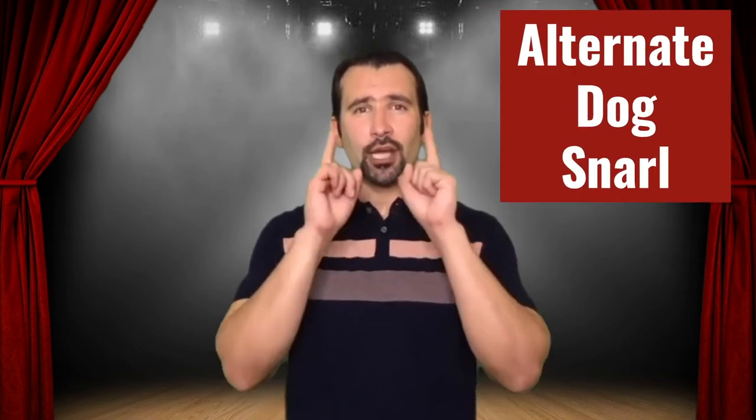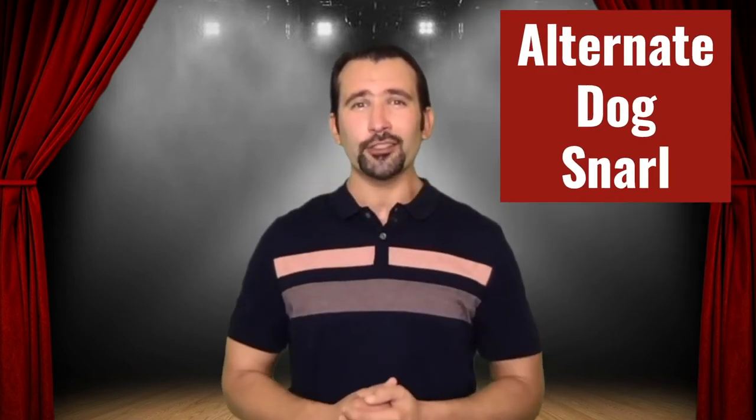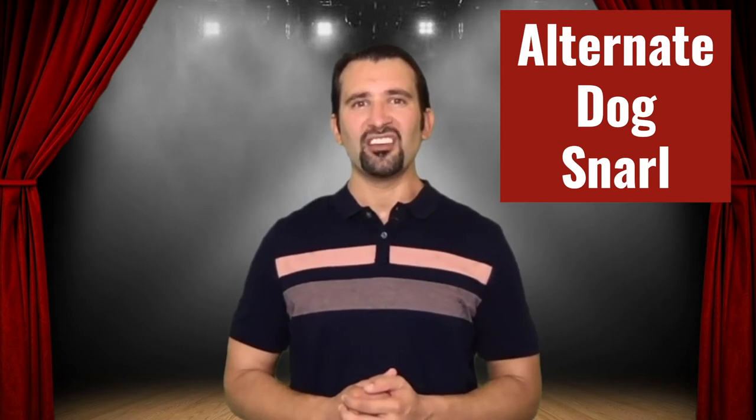And then move your bottom lip. All of these exercises you're going to need a mirror for in order to see if you're doing them correctly. Even I make mistakes all the time, so it's okay. Give yourself a break, but also look in the mirror and make sure you're doing it correctly. For the next exercise we're going to alternate between our top lip and our bottom lip for the dog snarl.